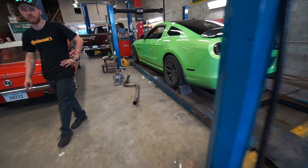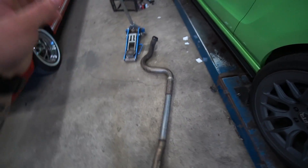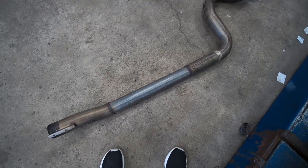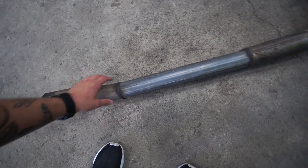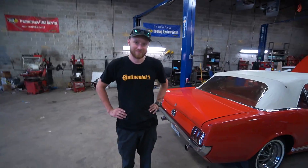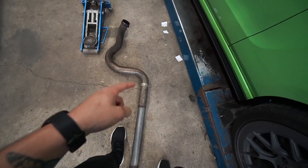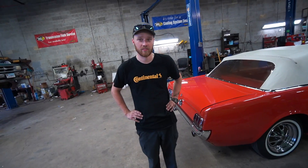I want to make my car louder, and for those of you that have a coyote, you might recognize these — these are the over-axle pipes that come with these cars. But there's one big change, and that lies from here to there. This is a resonator delete — they just took the piping, cut out the resonator, welded it in, and boom — much louder. He's getting rid of the car so he wants to make it quieter for resale value, so he's going to trade me his stock ones for the resonator deletes.